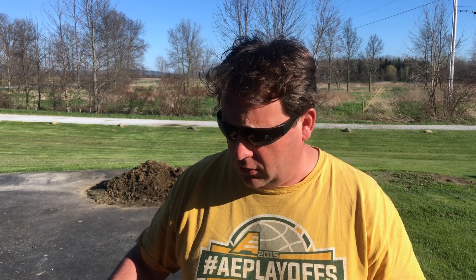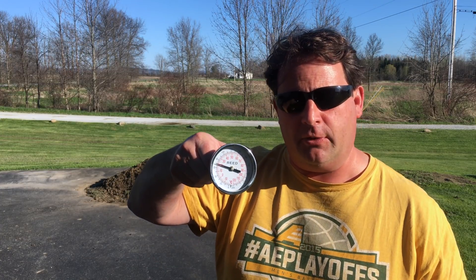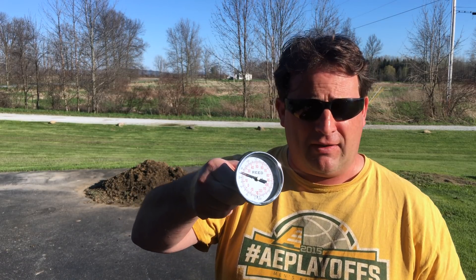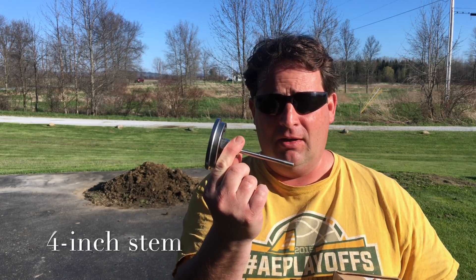All right guys, I'm working on the third part of the DIY solar pool heater. I want to show you a couple things I'm going to be doing today. First, I'm going to be installing this thermometer — it's a reed thermometer I got off Amazon. I'll have the link below in the description. Very inexpensive, I think I paid maybe $15. It's a nice big thermometer with a three-inch stem.